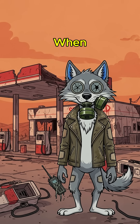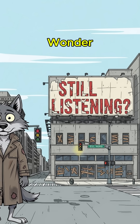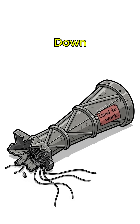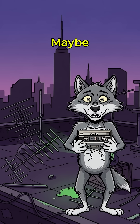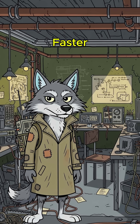How to build a radio when the world has ended, the cities are silent, and you're starting to wonder if you're the last stupid voice alive. The towers are down. The airwaves are dead. Maybe there's a signal out there, or maybe just static and the sound of your own panic. Either way, silence kills faster than radiation.